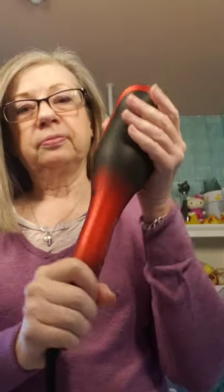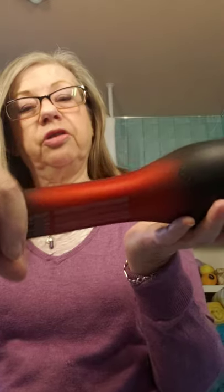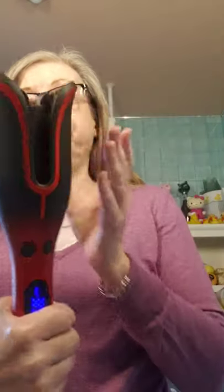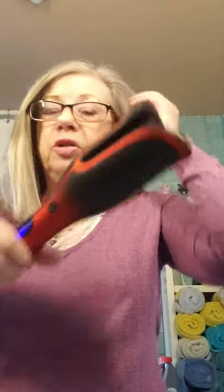One nice thing about this — as it is heating up, you can see how I can touch the whole outside of this even though it's right now 385 degrees inside. So you cannot burn yourself. You're not going to have burn marks on your forehead or your neck like with your old style curlers.